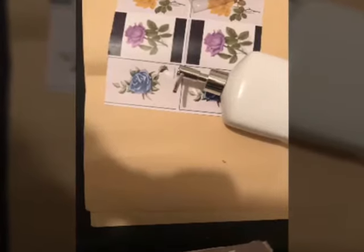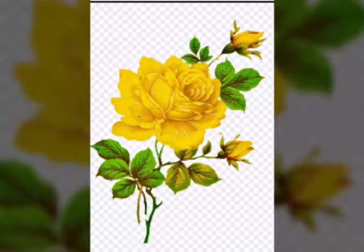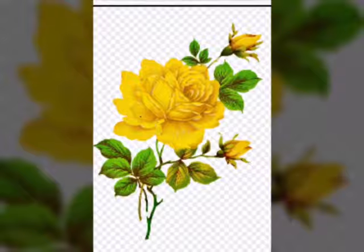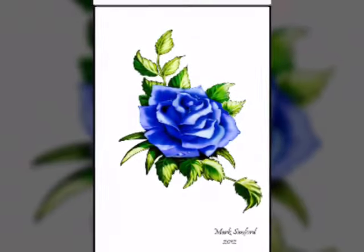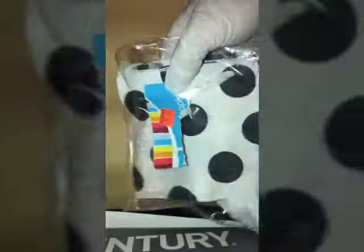Hi guys and welcome to my channel. God bless everyone. If you're interested in making this polka dot floral bathroom dish dispenser, what you'll need is some printed images from Google, some paper napkins optional or ribbon, or even just the polka dot printed images, which would be a lot cheaper. Mod Podge and a makeup sponge and some scissors. Let's get started.